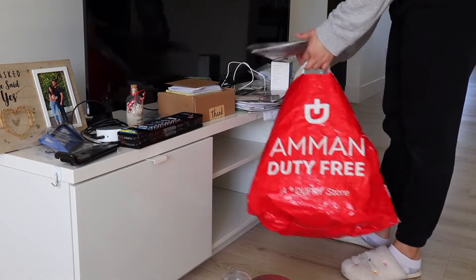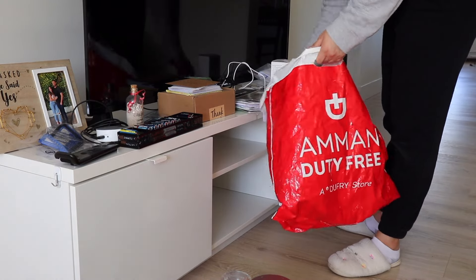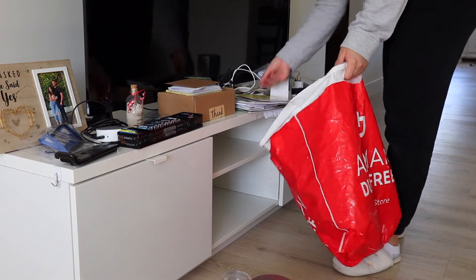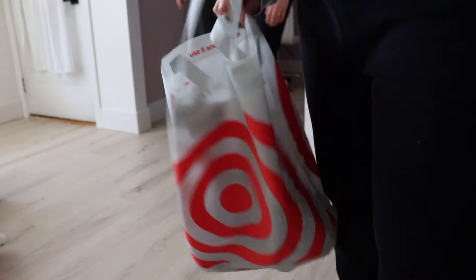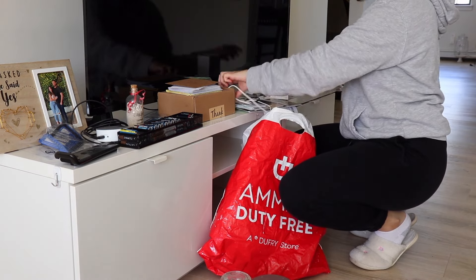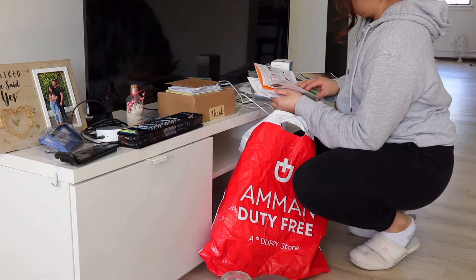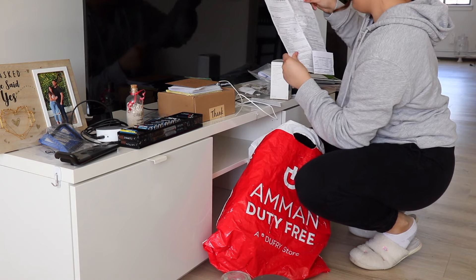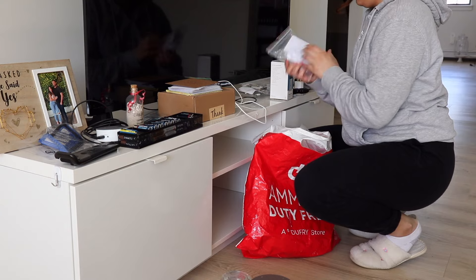Once everything in the TV stand is laid out where I can see it, I'm just going to take a bag and throw away what I know I don't need. I also took any items I thought I should donate and set them aside. If you're easily distracted by paper clutter like me, I recommend setting a timer for this part, because I was really reading some of the paper clutter I had in here and it took too long, to say the least.